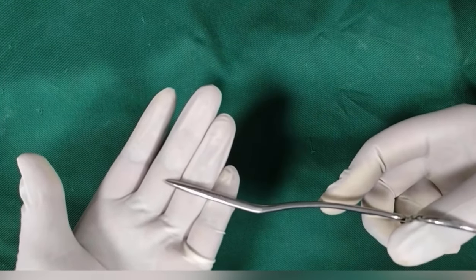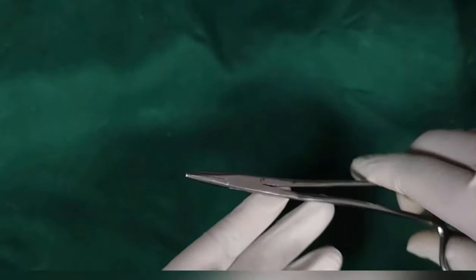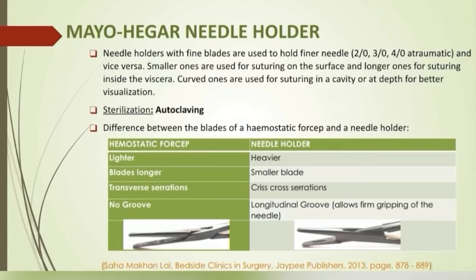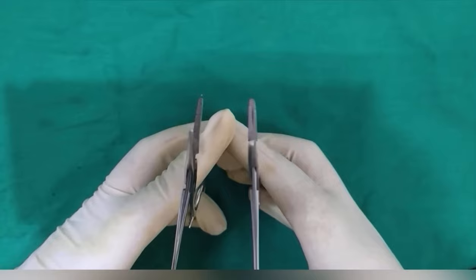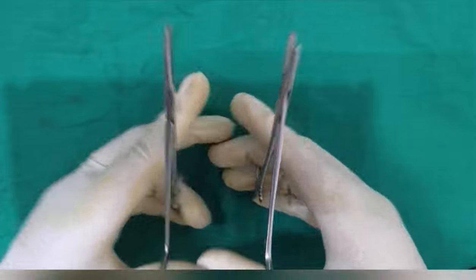This is the curved needle holder. You will always find a longitudinal groove on the inner aspect of the blade in every needle holder, which allows firm gripping of the needle. Needle holders with fine blades are used for finer needles, like 2-0 or 3-0 atraumatic type. Smaller ones are used at the surface, and longer ones are for suturing inside the viscera. Curved ones have the advantage of better visualization, so they are used for suturing at depth. The hemostatic forceps is lighter with longer blades and transverse serrations, while the needle holder is heavier with a smaller blade, criss-cross serrations, and a longitudinal groove.